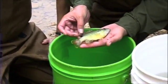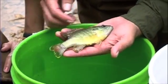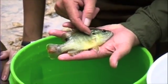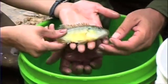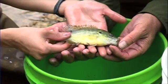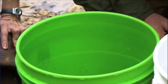This is Lepomis cyanellus, identified by the black spots on the dorsal and anal fin, and the orangish margin on the opercular spot. This is a common sunfish in the hill country streams around here. Very large mouth — they're predacious. Very widely distributed throughout West Texas as well.